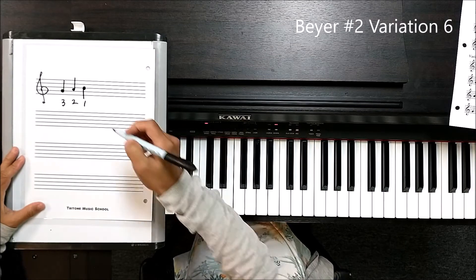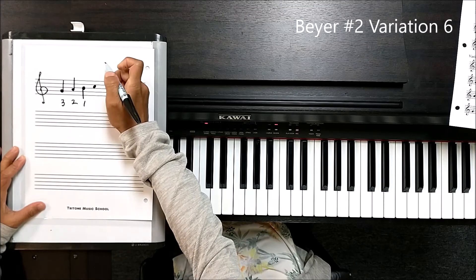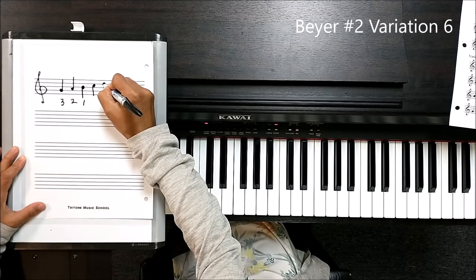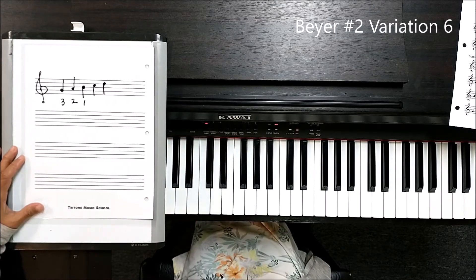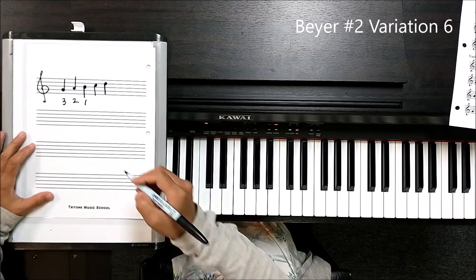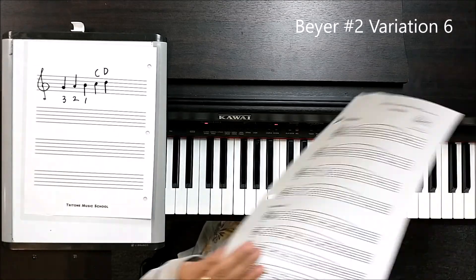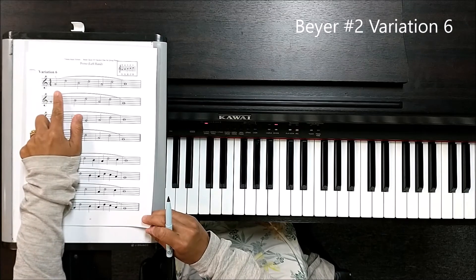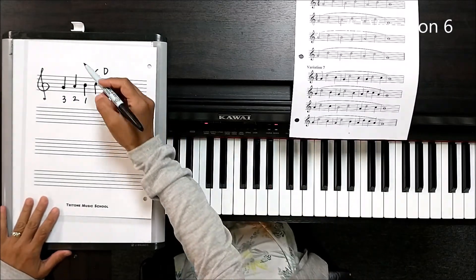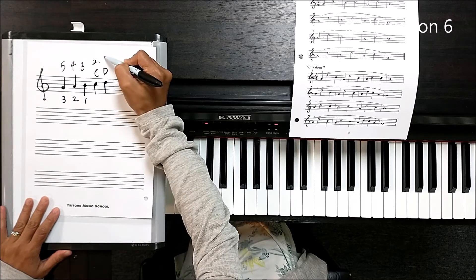At variation 6, you start to see D. I believe variation 6 doesn't have C, but variation 7 has C. So starting from that point, those five notes right here start up here — C and D. The first note says five, which means you're going to use your pinky. So the fingering is going to be 5, 4, 3, 2, 1.